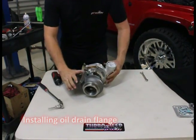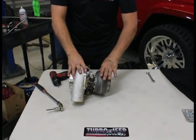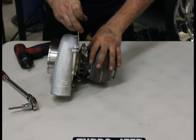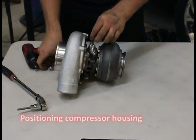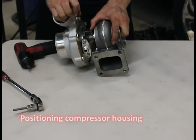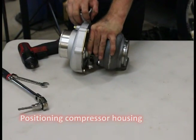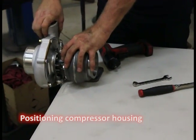The turbocharger is really like three pieces: you've got a center cartridge, a turbine housing, and a compressor housing. If you loosen this set of bolts here, the turbine housing will rotate. If you loosen these bolts here, the compressor housing will rotate. On our stage one it pretty much points straight up, but on our stage two you have to have it loose to install it. You can see how everything stayed the same and I was just able to rotate it over — you can do this in a car too, no big deal.